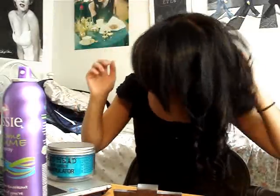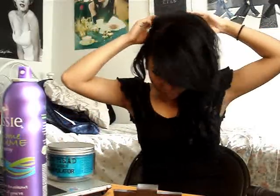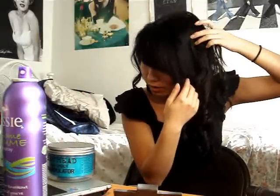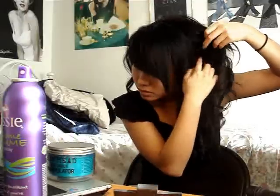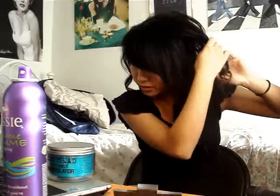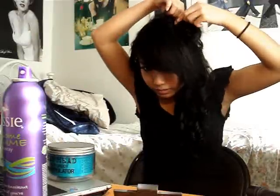I'll put it to the side like this. Now I'm going to take a section of my hair and bring it to the side where my bangs are — I think it'll look a lot cuter with a bun on that side. Just take a little piece. I don't really want too much hair, just because I have really thin hair to begin with. I'm going to curl it into a bun like that.